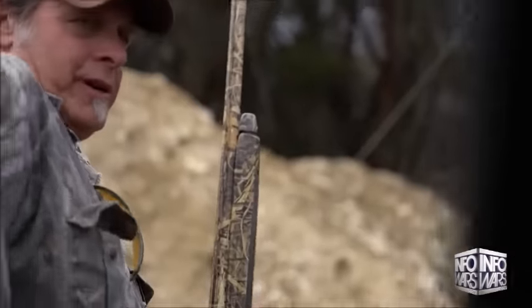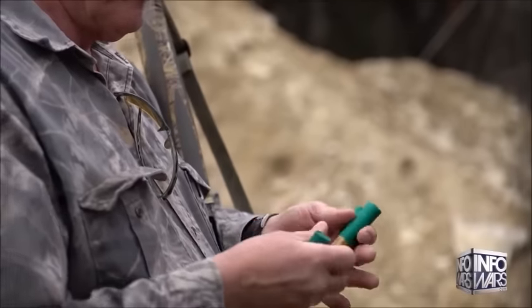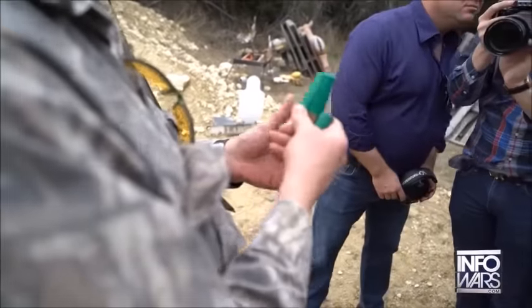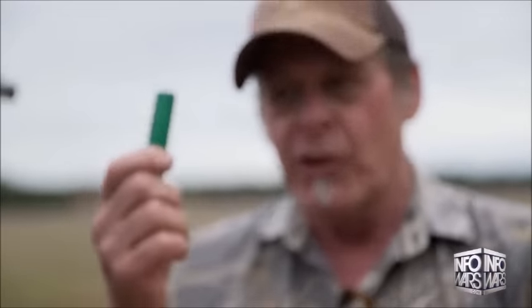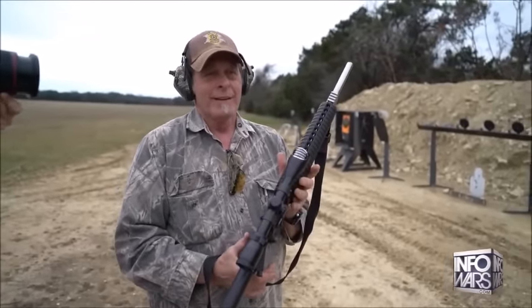These are what we use when we back up bear and lion hunters. These are three and a half inch Magnum double-aught buck, and each round shoots over 30 pellets. So every time I pull the trigger once with that round, it's like 30 people shooting — 30 rounds come out of this. So this is a standard AR-15 that Eugene Stoner invented in the 1950s.